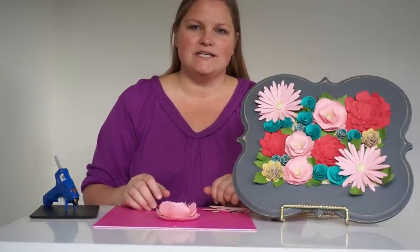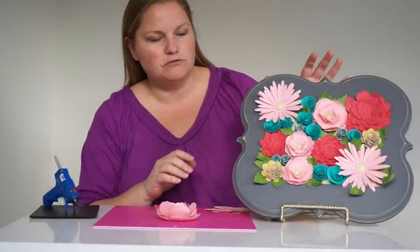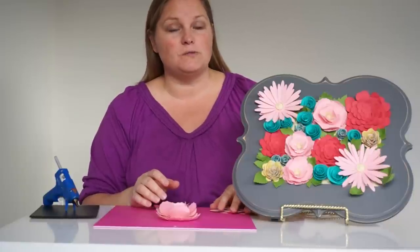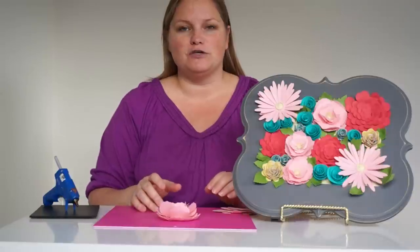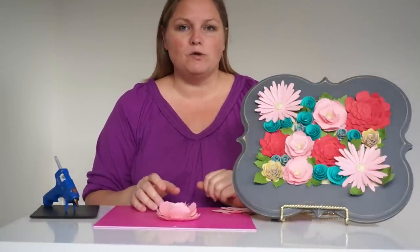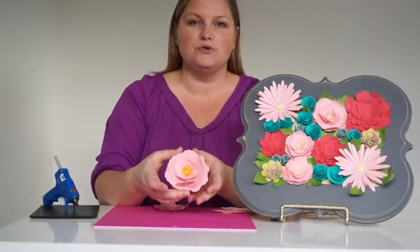Hi, I'm Amy from AmerNewDesigns and today I'm here to share with you some tips for putting together dimensional flowers like the ones I created for this art piece that I made for my girls' makeover room as part of the Cricut Design Space Finals. All of these flowers I cut out using my Cricut Explore and I'm going to show you today some tips for putting together flowers that you really enjoy.